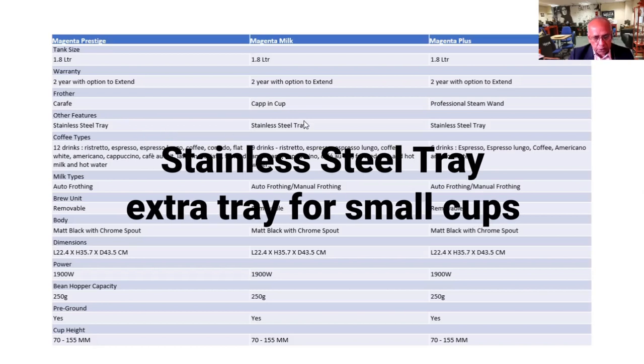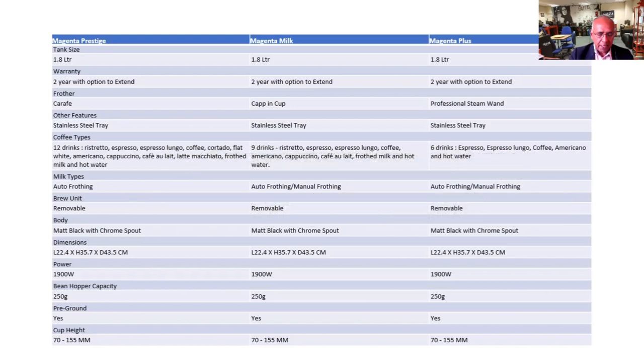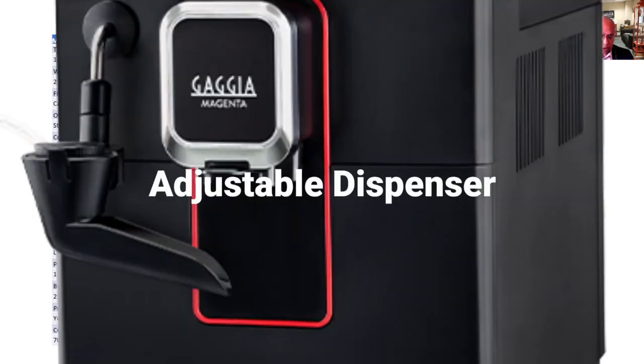They have got the same stainless steel tray. It has got a tray that can actually be inserted halfway up so that you can put a smaller cup underneath it, and that can be removed if you wanted. Also, the dispenser itself goes up and down.